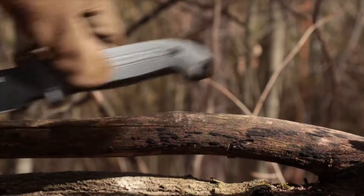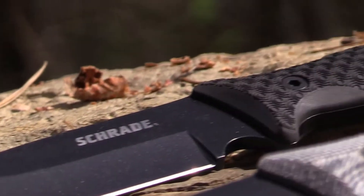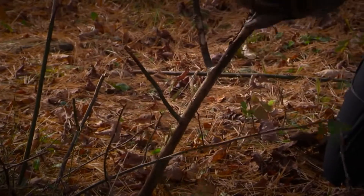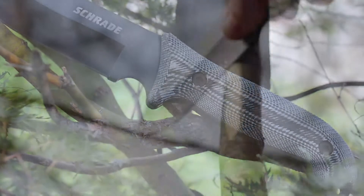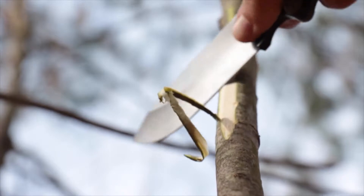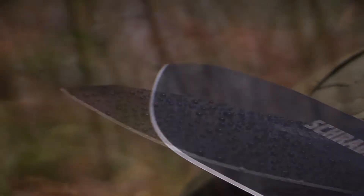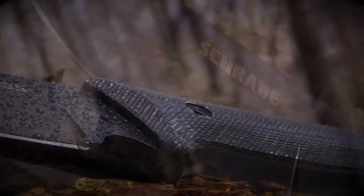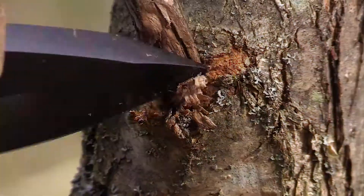This is the Schrade SCHF51M Frontier Fixed Blade Bushcraft Survival Knife, one of two blades in the SCHF51 series. Built for bushcraft, the SCHF51M boasts a full tang and fixed blade. The shaving-sharp five-inch fine-edge blade is crafted from 1095 high-carbon steel coated with tough scratch- and corrosion-resistant PTFE. The resilient drop point is designed for a wide range of tasks like drilling and slicing that require precision control and an extra-tough tip.